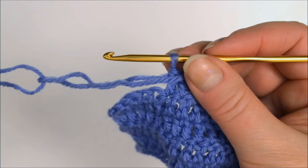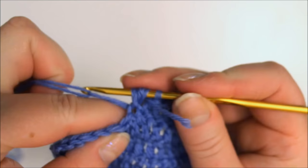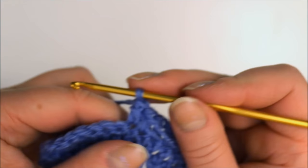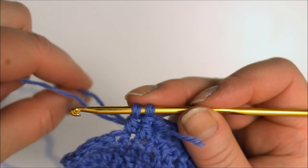Then I'll continue crocheting using both strands of this folded over yarn. I may hold on to this start a bit so it doesn't escape, and I'll make a normal double crochet using both strands. When the join comes into the stitch I just pull it through and continue normally, then do another stitch using still the two strands, and after I've done some I can just drop the other one away and continue crocheting normally.